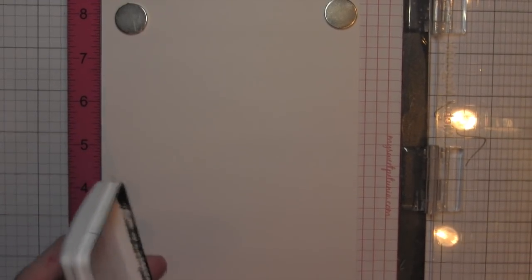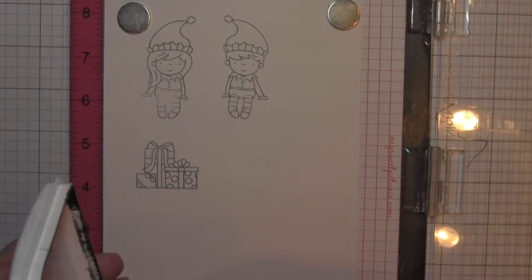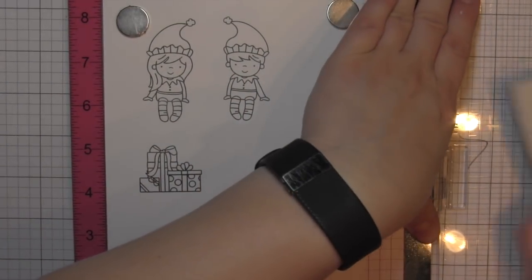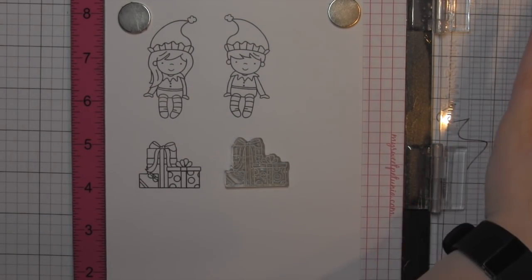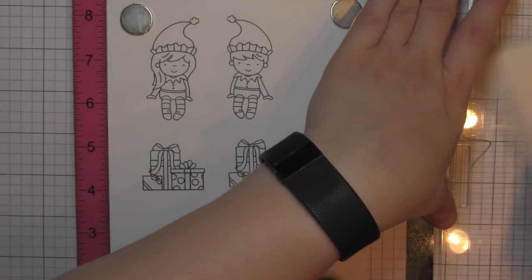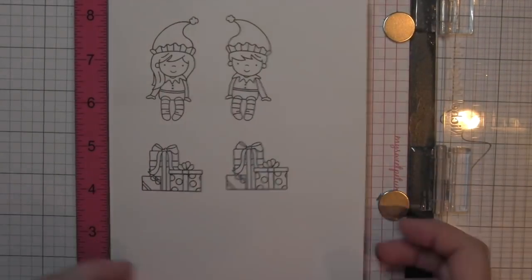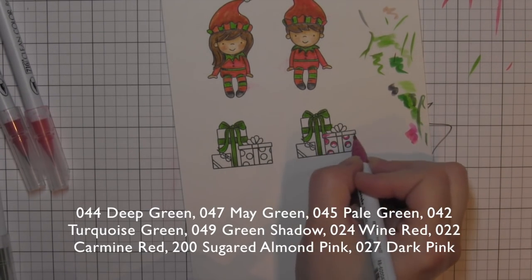I've got both the girl and boy images and a stack of gift presents, which I'm going to stamp twice. I am stamping my images on some Bristol Smooth cardstock so that I can do some Zig Clean Color Real Brush Marker coloring. I will say I colored the elves first and did not like how I colored them, so I ended up stamping and coloring them again. Just disregard the first two colored images you see as I'm coloring the stacks of presents.